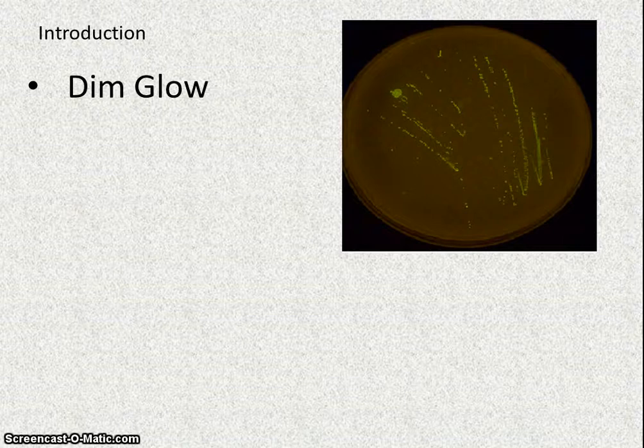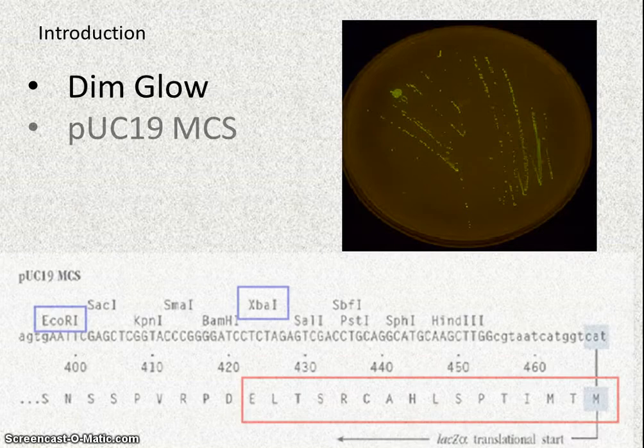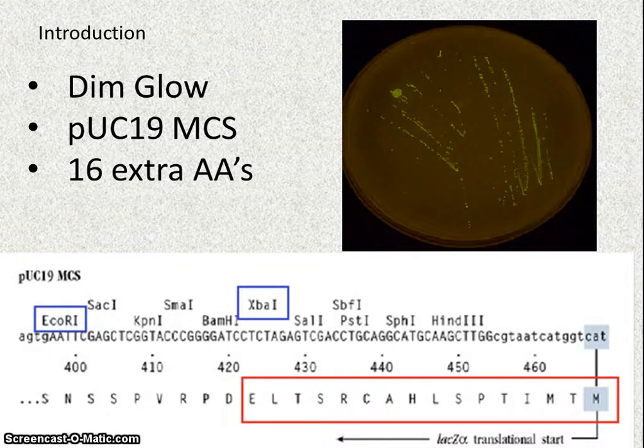Through collaboration with my molecular genetics teacher, Mr. Henry Weeks, two hypotheses have been supposed to explain this lack of GFP expression. The first hypothesis concerns the fact that when the GFP gene is cloned into the plasmid pUC19, there are about 16 extra amino acids coded for between the start codon of transcription and the start of the GFP gene itself, represented by the red box in the PowerPoint. This means that 16 extra amino acids are added onto the protein, possibly changing its shape enough to decrease the expression of the gene.